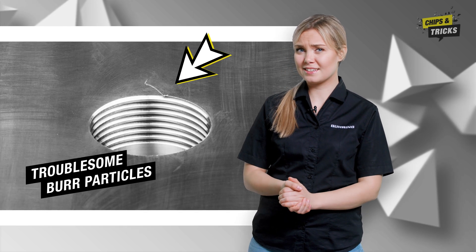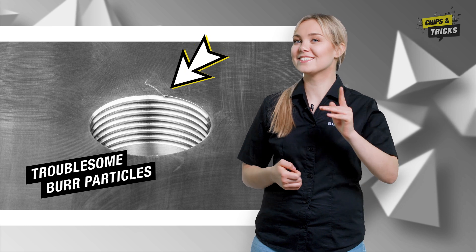Are you wondering how you can avoid troublesome burr particles during thread production? In today's episode of Chips and Tricks, I will explain how that works.